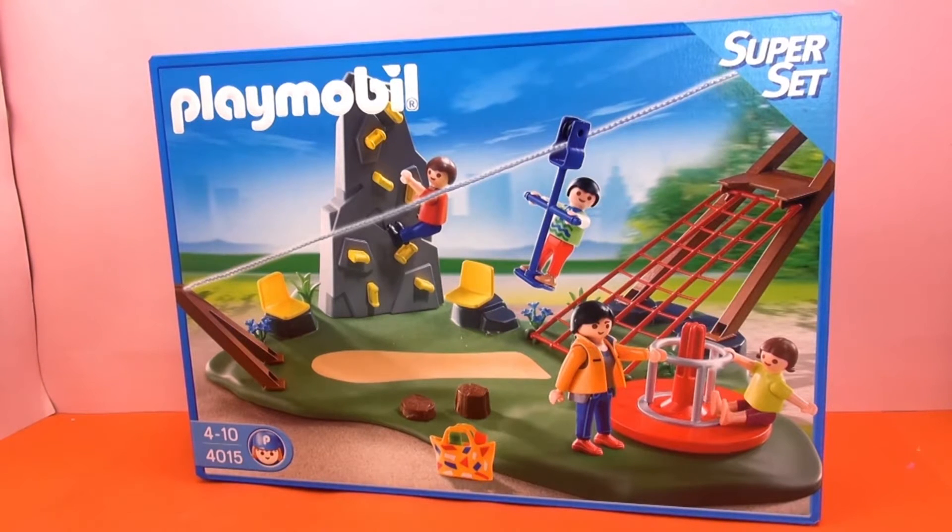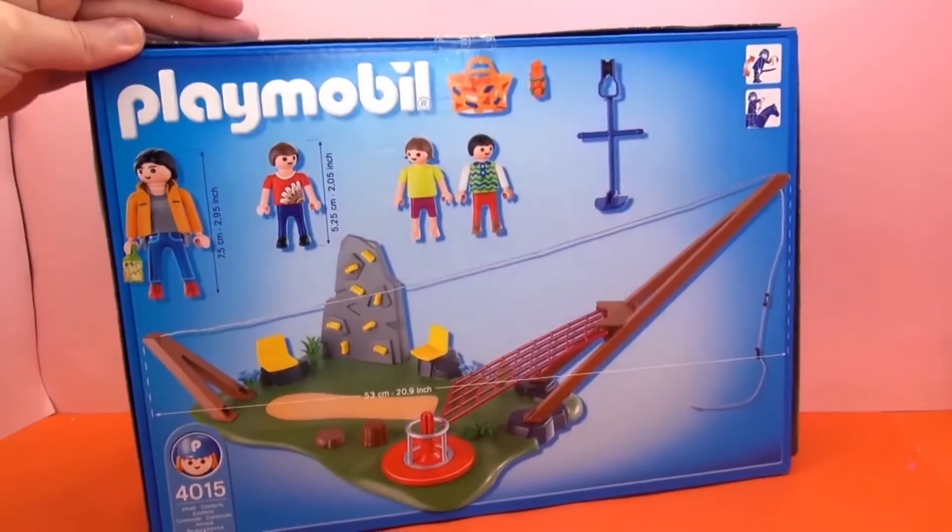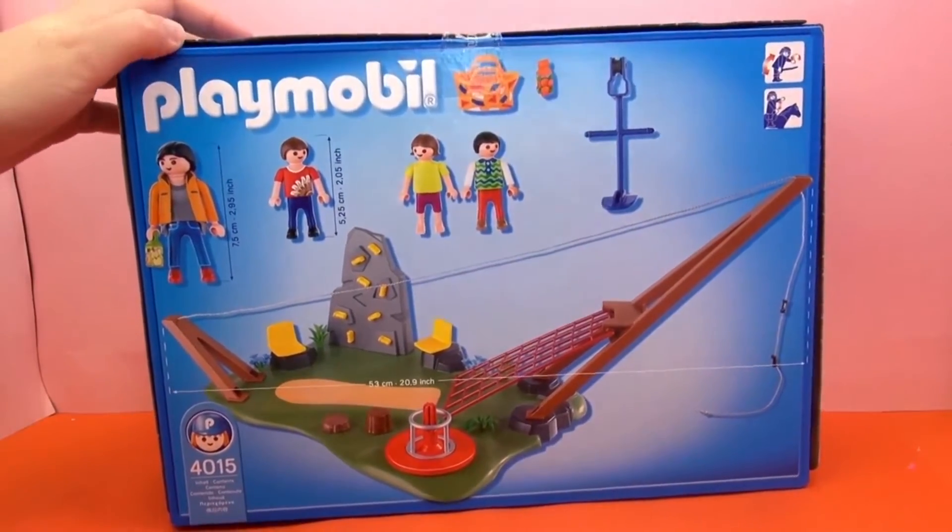Well, 4 through 10, but I would say 4 and up. And this is an Activity Playground, so there's lots of things to do here, as you can see. And now we're going to unpack it and see what's inside.